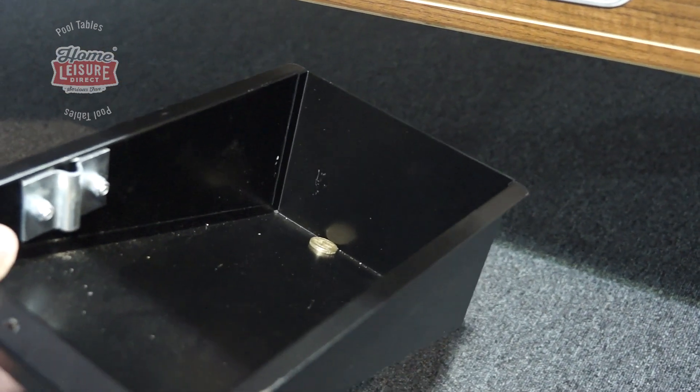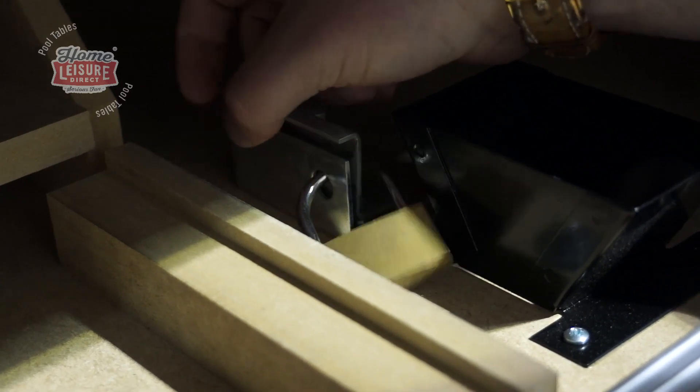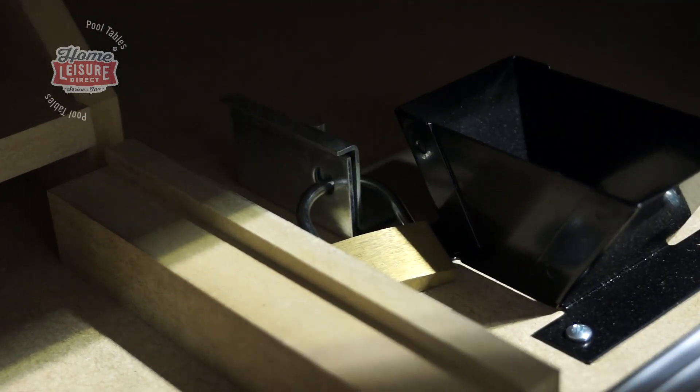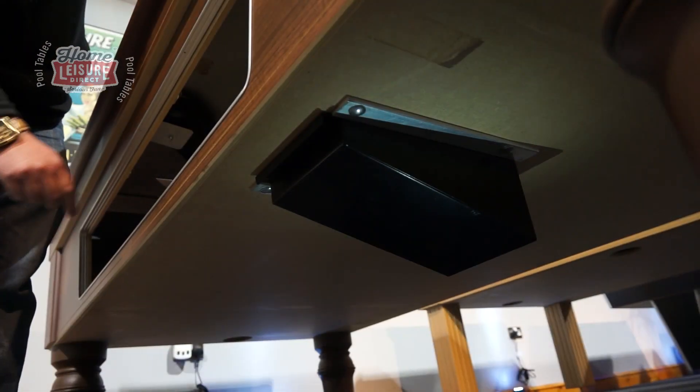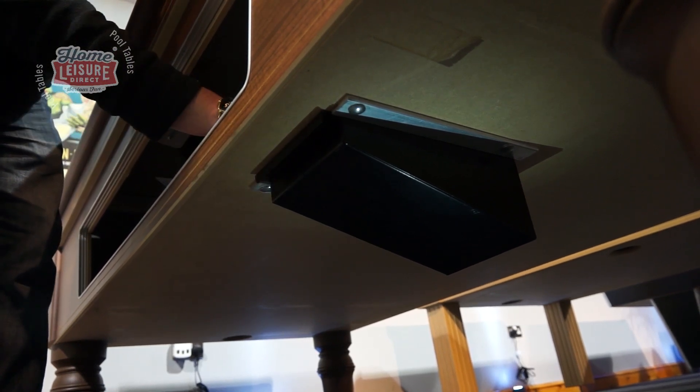The coin box can be further secured with an additional padlock. A padlock prevents anyone but the key holder from removing the coin box, adding another level of security. When replacing the coin box, don't forget to lock it in place with the locking pin.